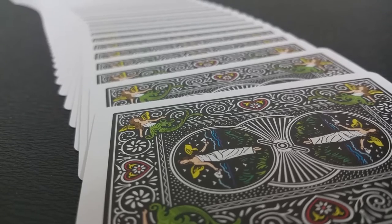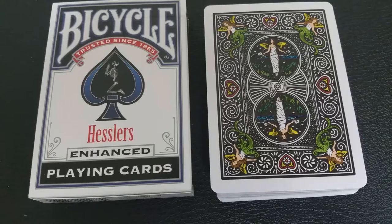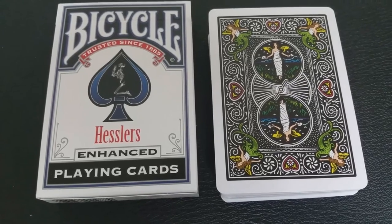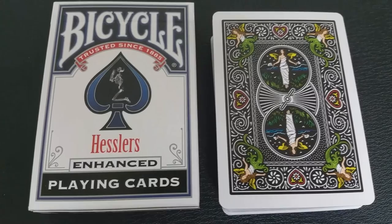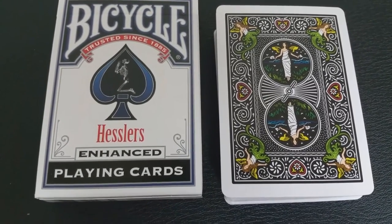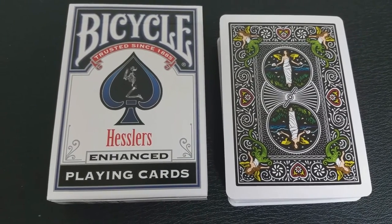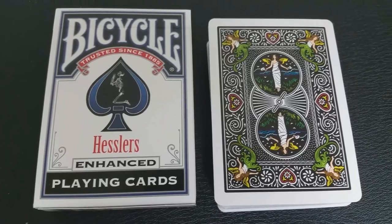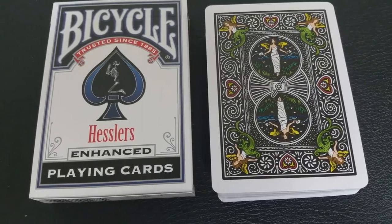One of the cool things about the back design is not only is it the Maiden back, but it also has some coloring accents to it. The winged pixies or mermaids in the corners have green bottoms and yellow tops. The maiden standing in the field of grass has some colors in the top and bottom, and even the hearts along the sides are colored as well. It is a very nice alternative back design to the standard Rider back.